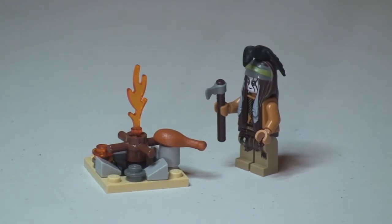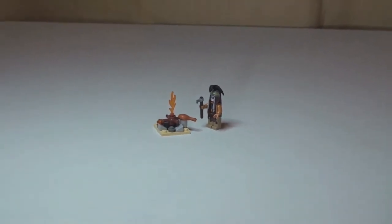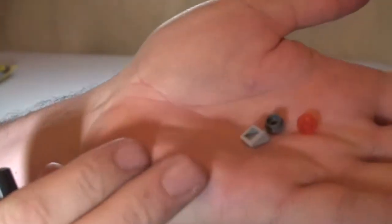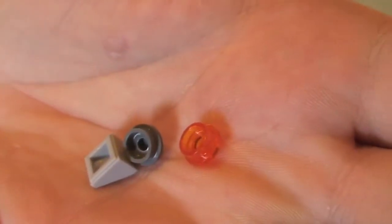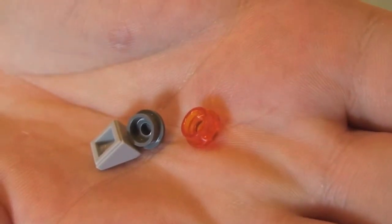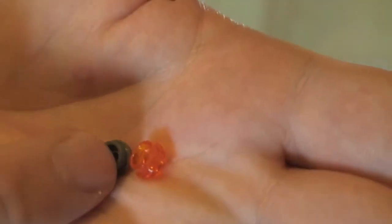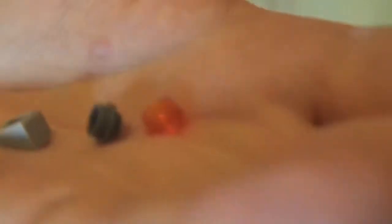We can see there Tonto by the side of his campfire. First thing I'm going to do is share with you the spare pieces that came with the set. There are three: a translucent orange 1x1 stud, a dark bluish grey 1x1 stud, and a light bluish grey 1x1 cheese slope.